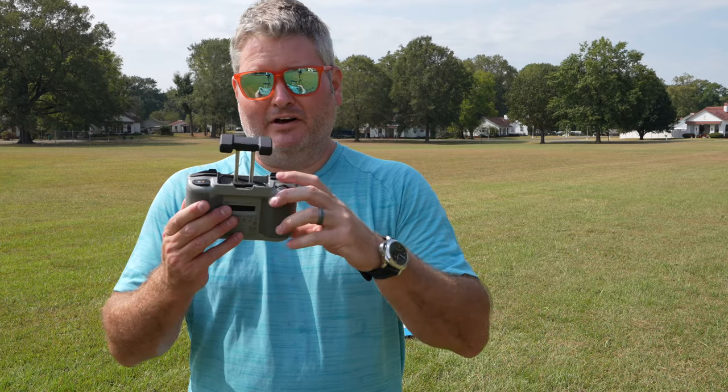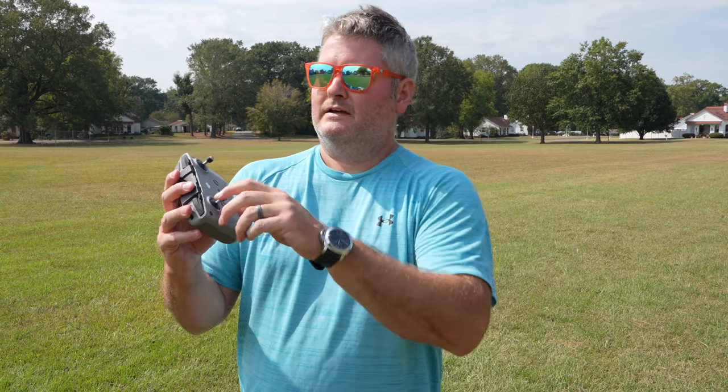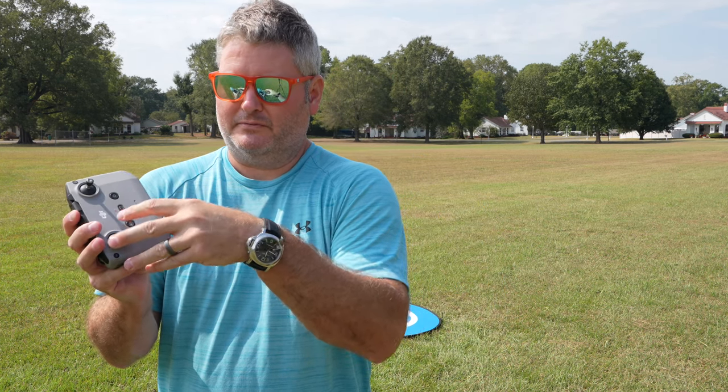It's got a little hole where the cable plugs in, so that plugs in there, now it's secured, and this folds down. Then all I've got to do is unscrew the sticks — you don't have to, but I unscrew the sticks from the controller.